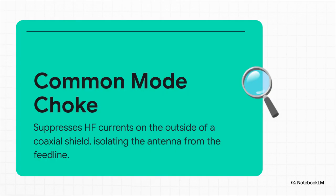Part one is the common mode choke. The best way to think about this is like a bouncer at a nightclub. It lets the good signal — your RF — pass happily right through the inside of the coax. But it stands at the door and puts up a massive roadblock to any unwanted current trying to sneak down the outside of that shield. It completely isolates the antenna from the feed line.